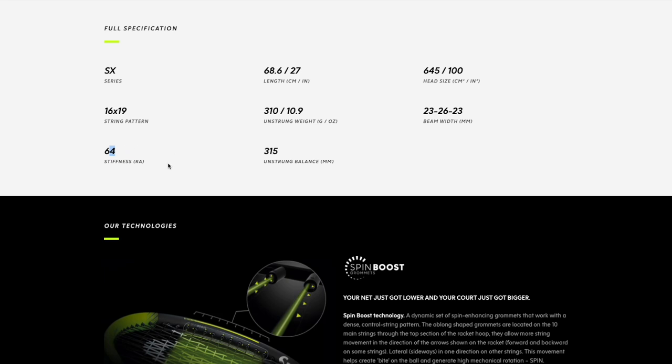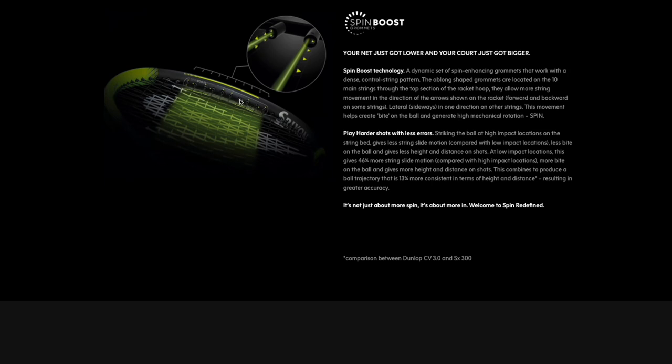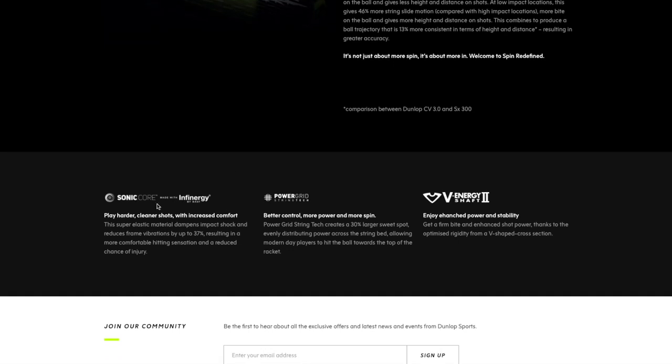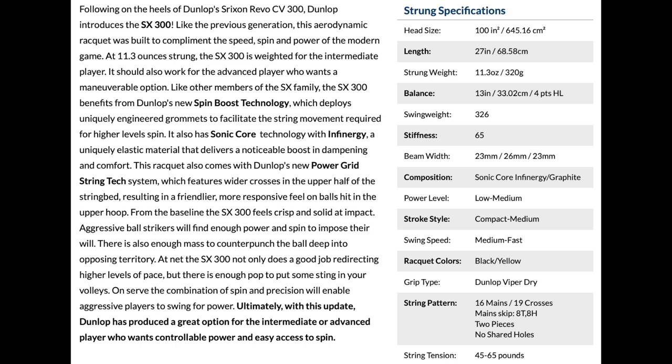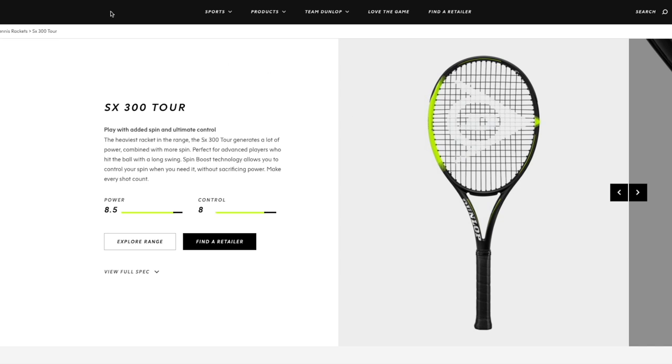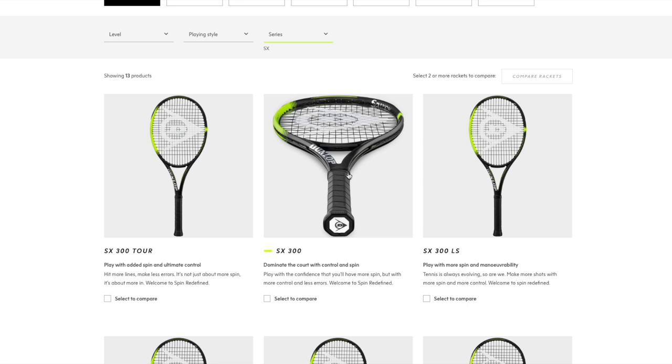It felt a little bit stiffer than 64 to me, though not harsh. You always have to take stiffness ratings with a pinch of salt. The spin boost grommets increase string movement. They have Sonic Core made with Infinity technology — tech is mainly marketing lingo, but they claim Power Grid string tech creates a 30% larger sweet spot. What stands out with the SX Dunlop spin rackets is that they're tighter in the string bed than most spin-oriented rackets, which helps control on flatter shots.